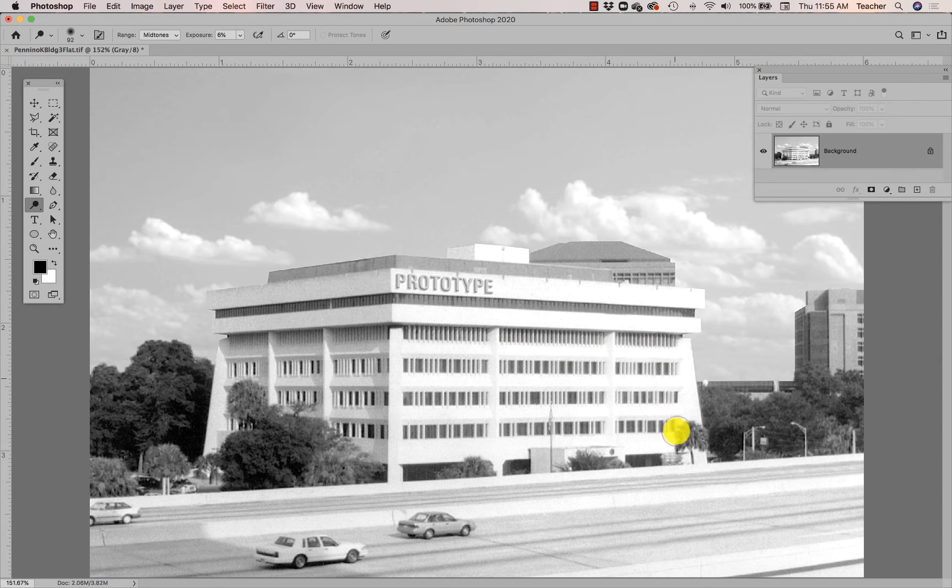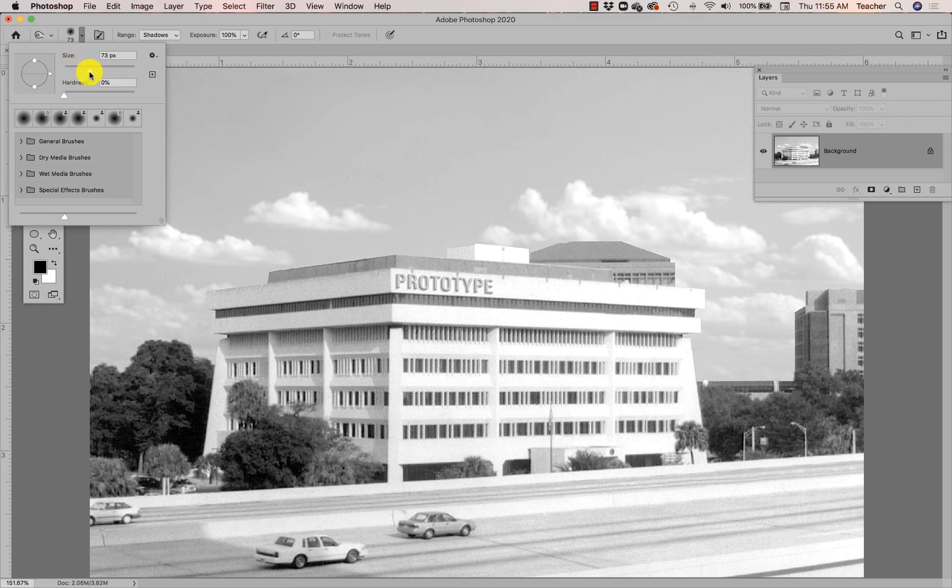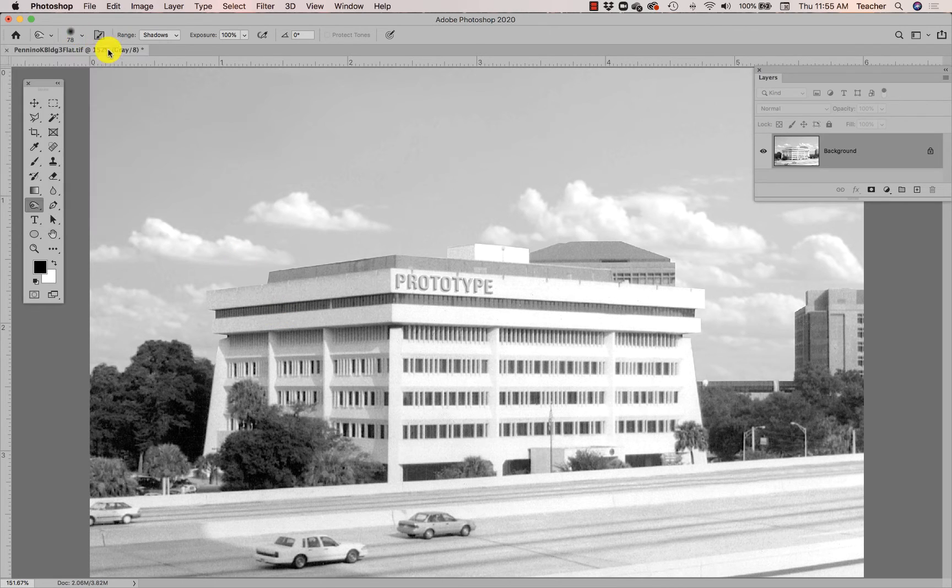That's without affecting the darkest parts or the lightest parts — kind of hard to see while you're doing it. I'm going to hit Undo. Actually, I'm going to use the Burn tool, which darkens. By the way, these tools work like brushes, so you need the right brush size and softness. The Burn tool will darken either your shadows, midtones, or highlights.